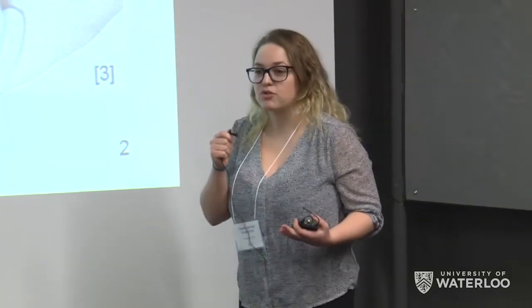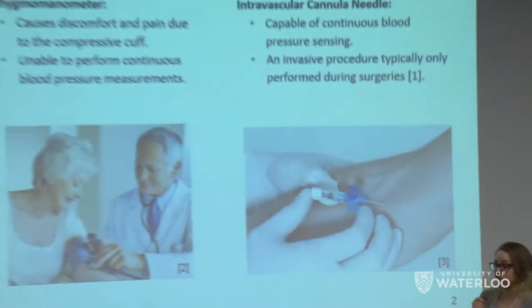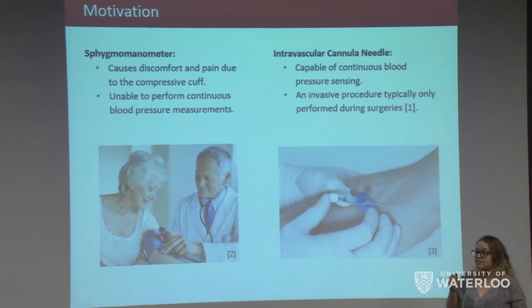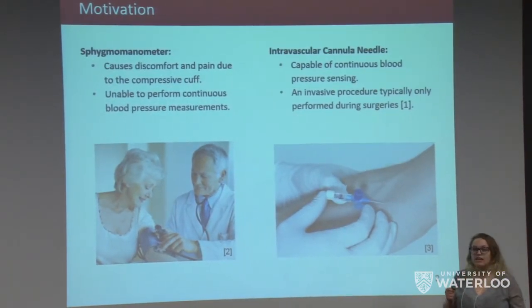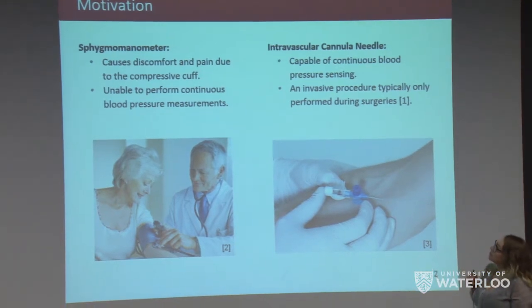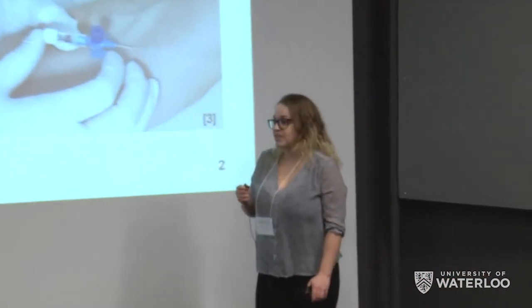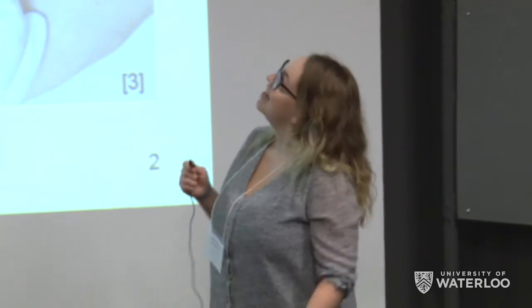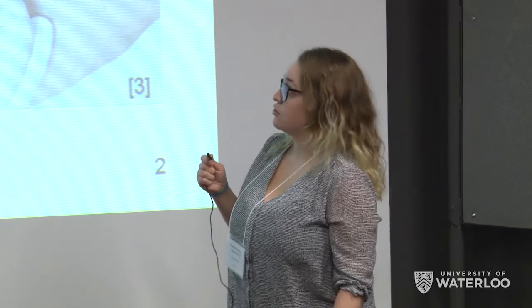Our motivation for this project was that there is inadequate blood pressure monitoring technology currently. The sphygmomanometer causes discomfort and pain due to its compressive cuff, and additionally it's unable to perform continuous blood pressure measurements. Conversely, the intravascular cannula needle is capable of performing continuous blood pressure measurement; however, it is invasive due to the intravascular insertion.